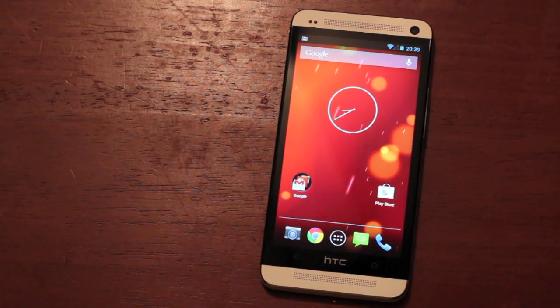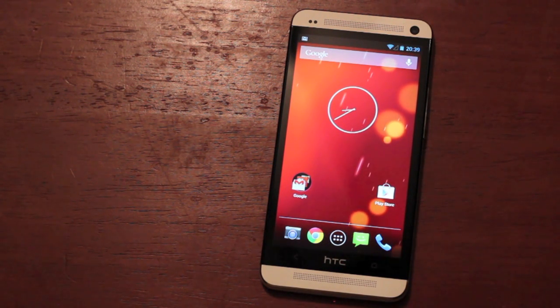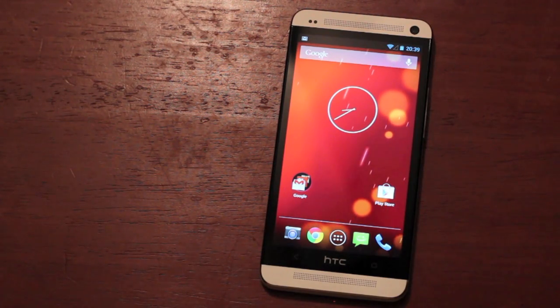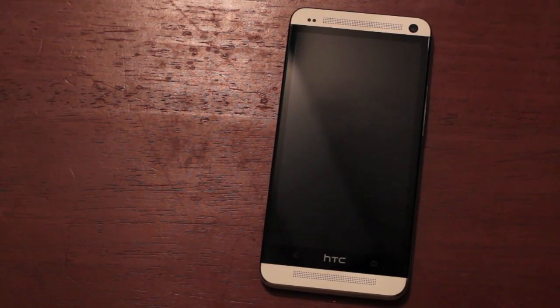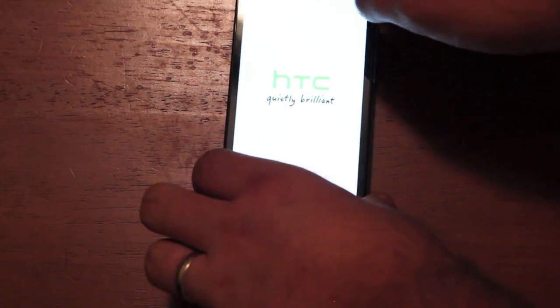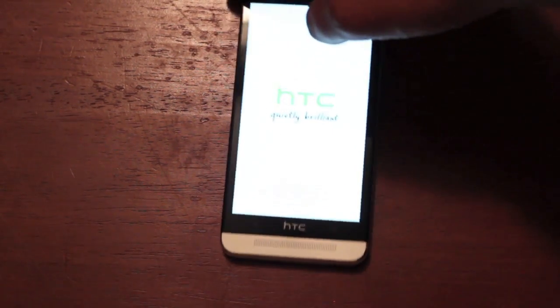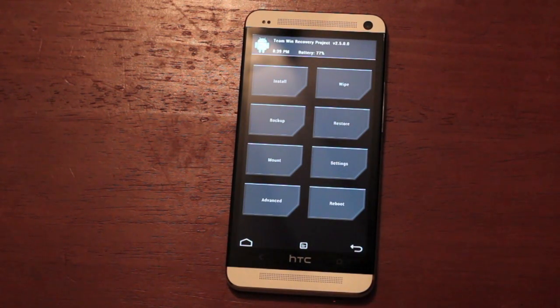To install, it's pretty simple — you need to have Team Win Recovery or Clockwork Mod Recovery pre-installed. Either one of those recoveries will work fine, and you'll install it like any other ROM. We'll go ahead and boot into recovery by powering off, then hold the volume down along with the power button. Then go down to recovery, select it, and hit the power button. Once we're in recovery, we're just going to do our wipes and then install the file. You don't have to install GApps separately because they've been included in the Google Play Experience ROM.